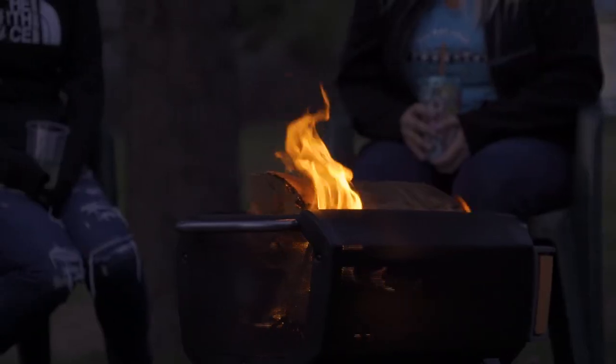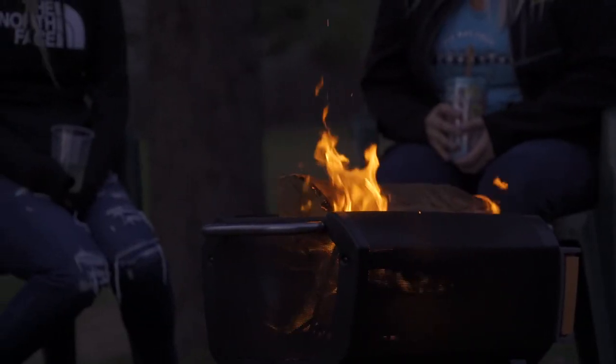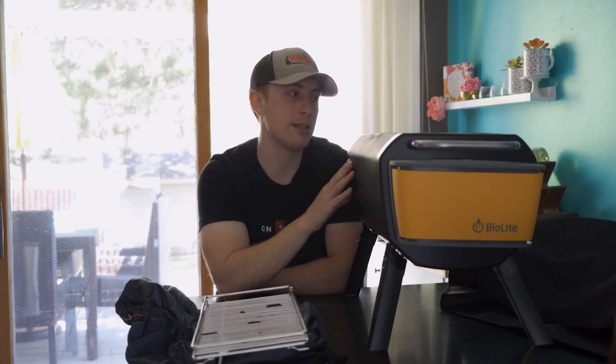Overall, this BioLite fire pit is really ideal for small areas — it's packable and portable. The only thing I wouldn't like is if you're trying to have a big bonfire with a lot of people around, it's hard to fit 8-10 people around this little fire pit, but I think someone purchasing it would know that going in. Overall, it's definitely an awesome fire pit and I would really recommend it — I look forward to using it more and more this summer.